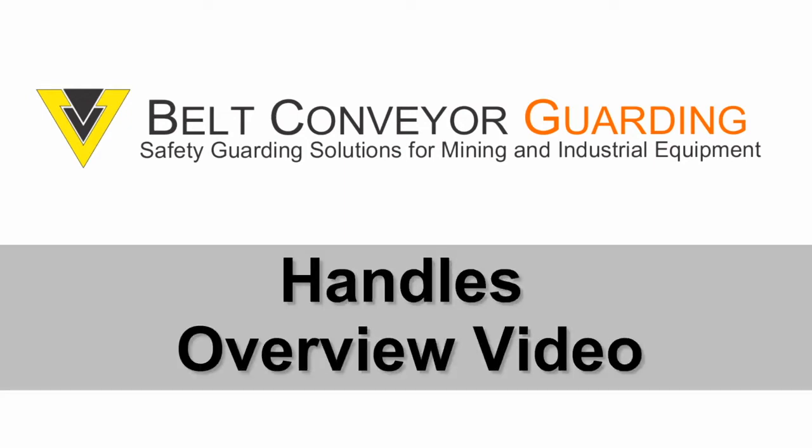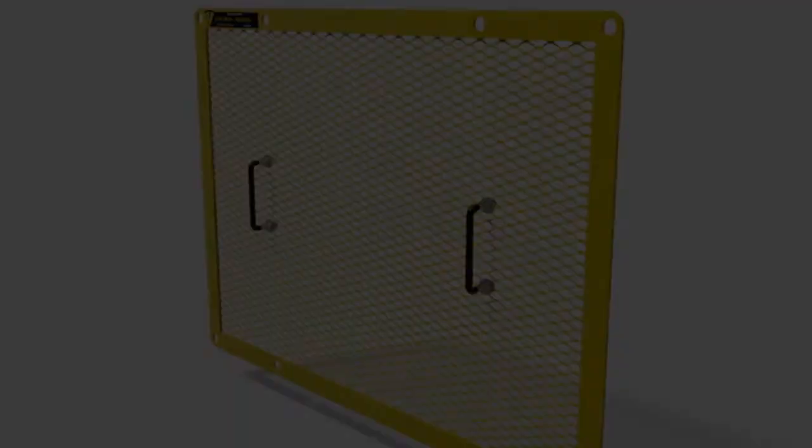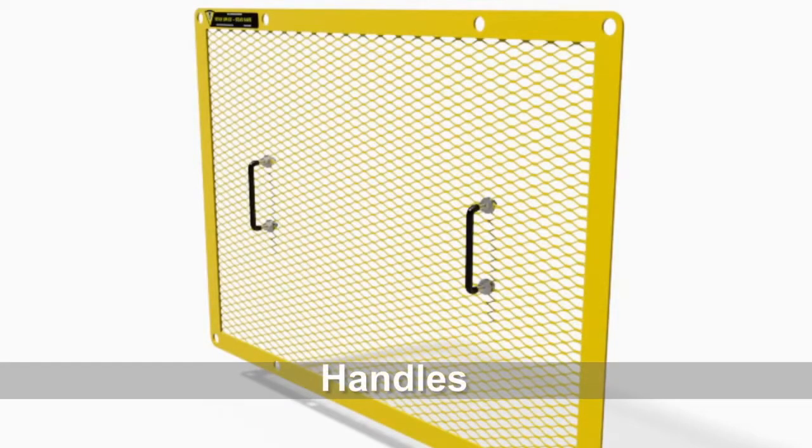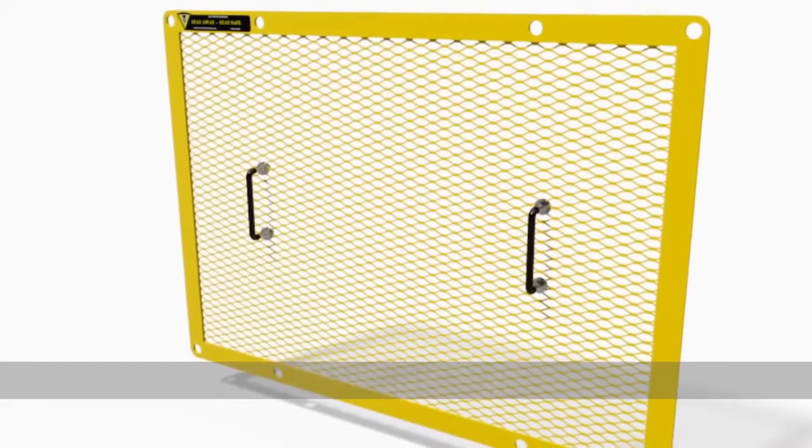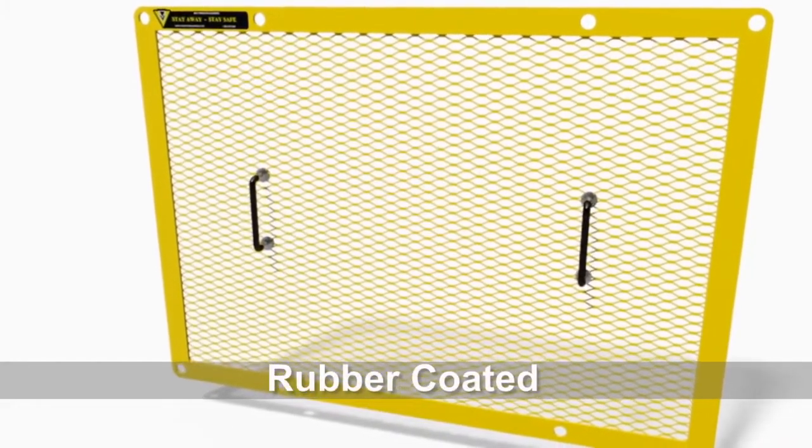Welcome to the Handles Overview video. Adding handles to removable guards is a great way to improve ergonomics. Our handles are rubber coated for improved grip.